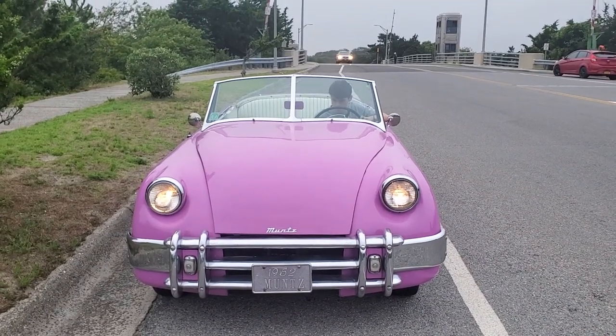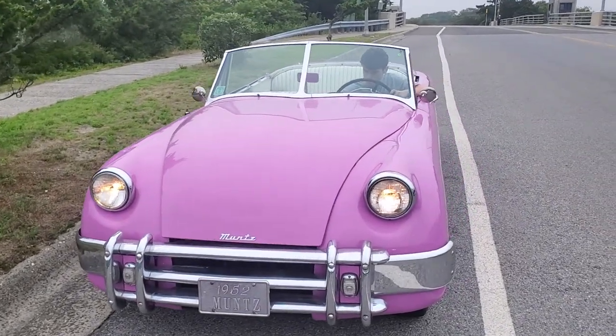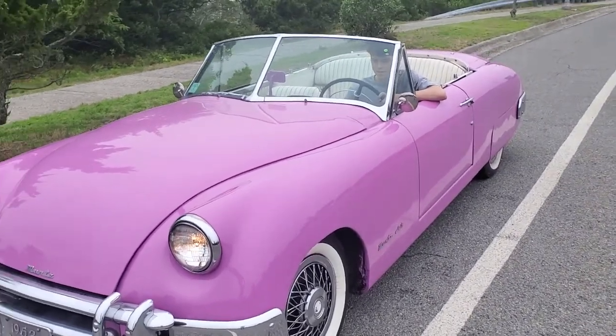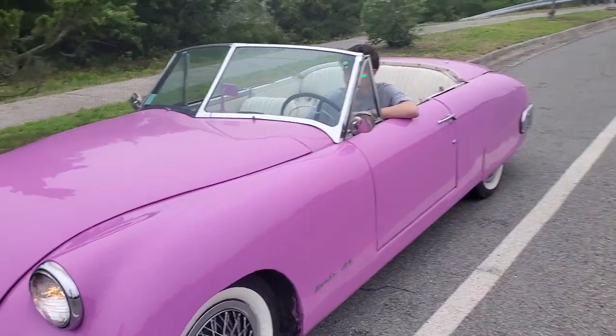So this is the 1952 Munch's Jet, all original. Let's hear the whistle. Very nice.